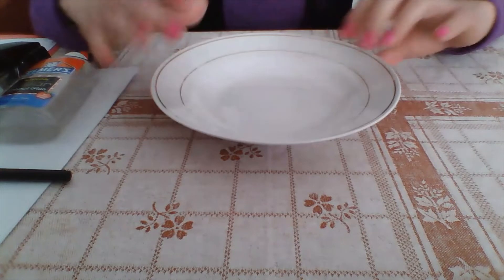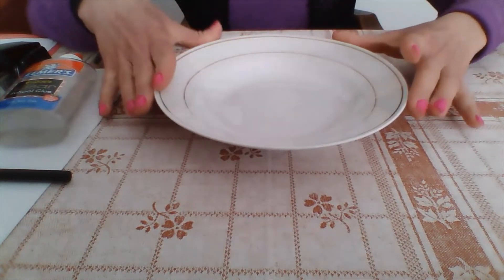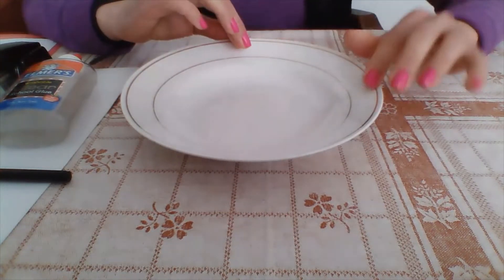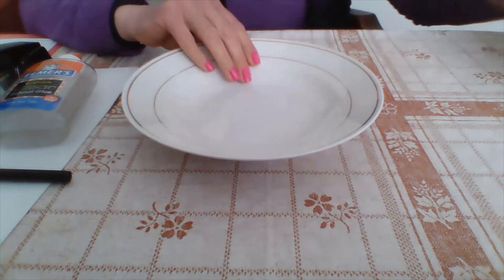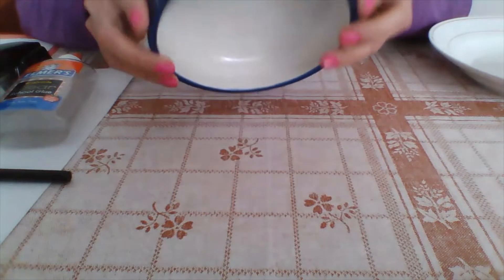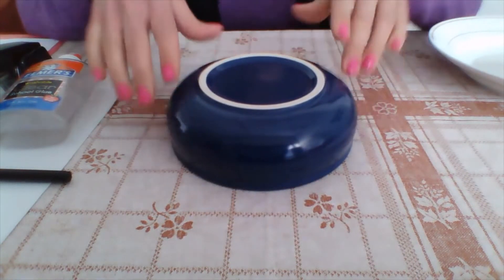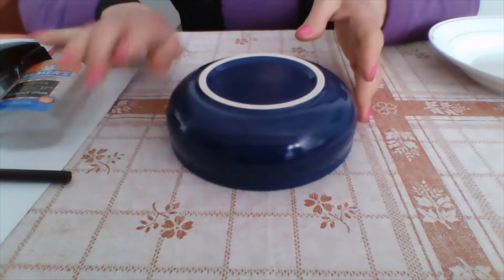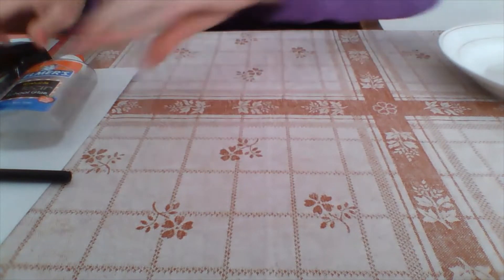The other thing you will need is a bowl. If you find a decent-sized bowl like this one, you will need the outer part, and I will show you how to do that in a minute. Then I have this little bowl here, which you'll be placing face down once you have the outer circle on the cardboard.